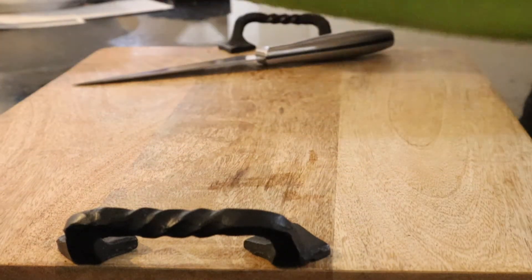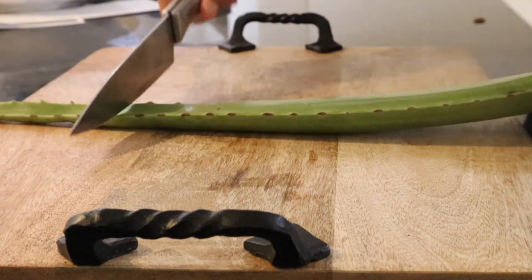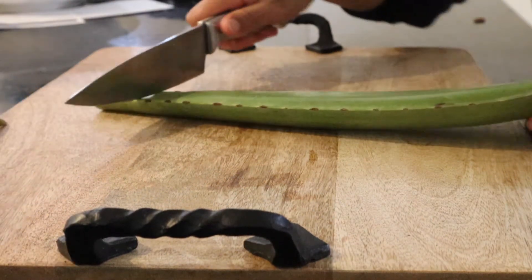Hey everyone, welcome to my channel. In this video I am going to show you how I make my DIY aloe vera mix.